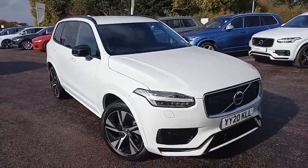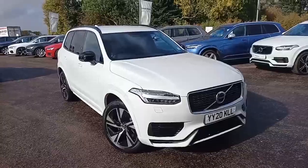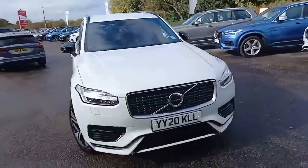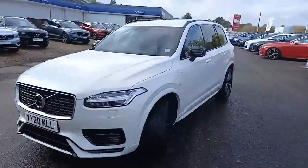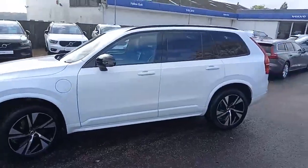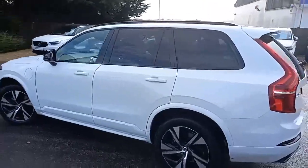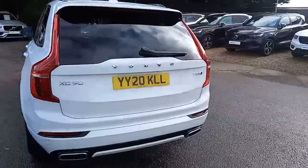Hello everyone, thank you for taking the time to have a look at this Volvo XC90 that I've got here for sale at Hilton Got Volvo in Downham Market. It's a Volvo XC90, the R-Design model, set off in this rather nice ice white. It really does look good with the black wing mirrors, keyless entry, puddle lights, two-tone alloys, and black tinted windows in the back and cargo area — it really does make it stand out.